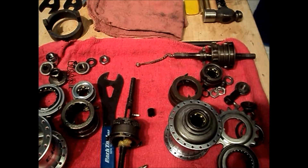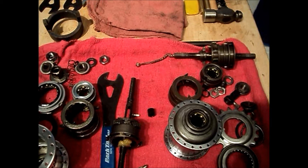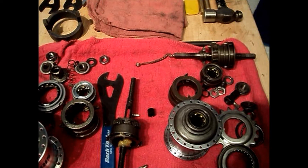An understanding of how a 3-speed functions would be helpful in order to understand what we're going to talk about here. I will insert a link to a previously made video of how the 3-speed Sturmey Archer works. I'll put the link at the top of the screen and leave it there for the duration of the video so that anytime you can click on it and go watch it.